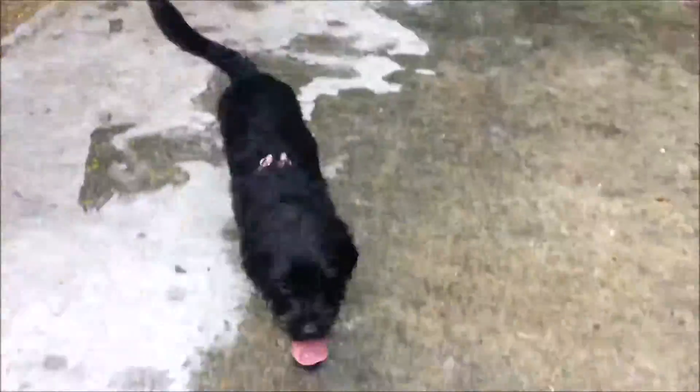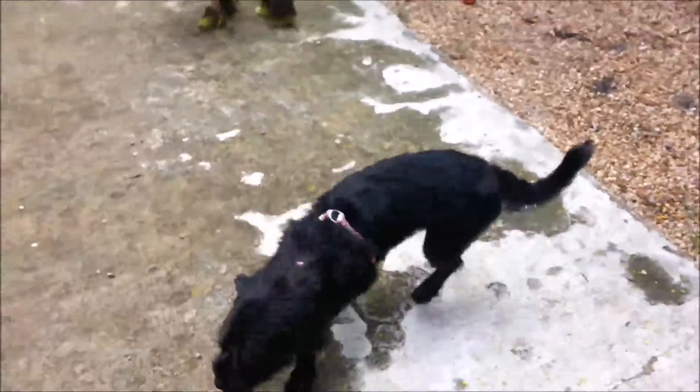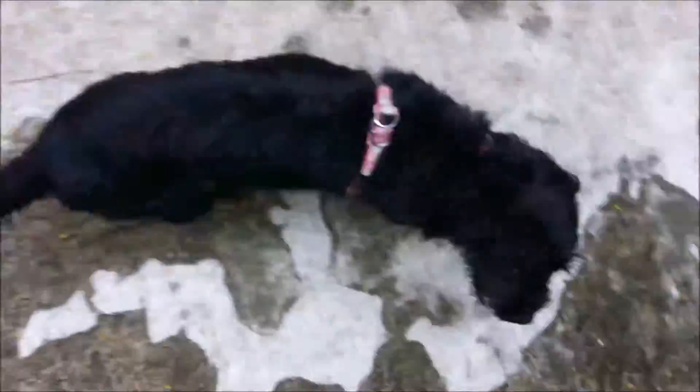Pepper, come here girl. Good girl. Pepper, Pepper! Yes, good girl. So she jumped up, I hit the trigger, you saw her get down. She's still hanging around. She's a little more nervous about jumping up — she's reconsidering it.